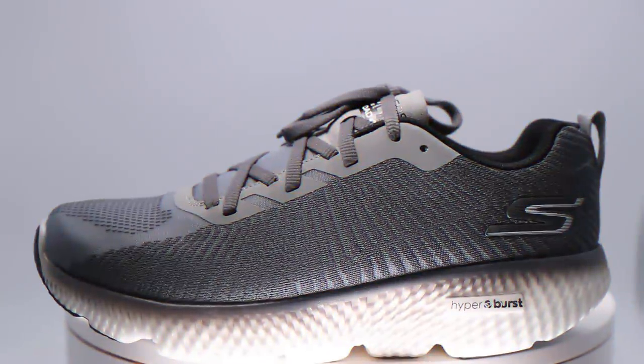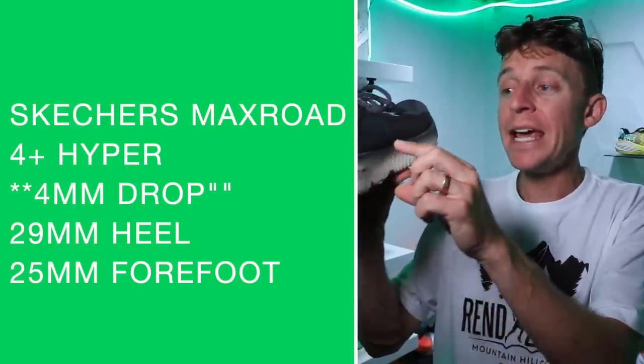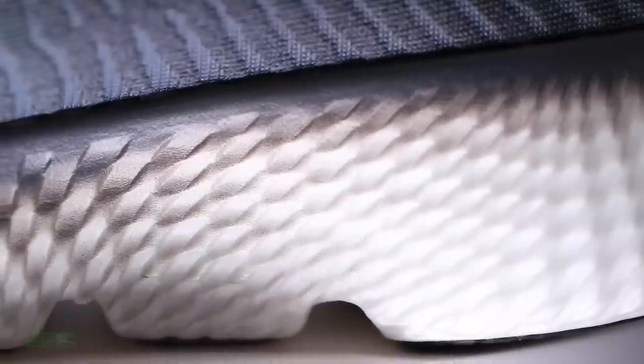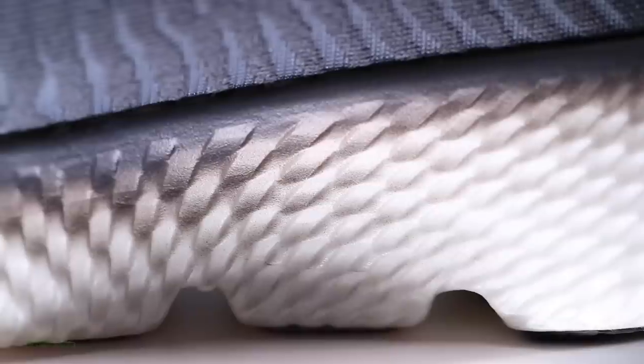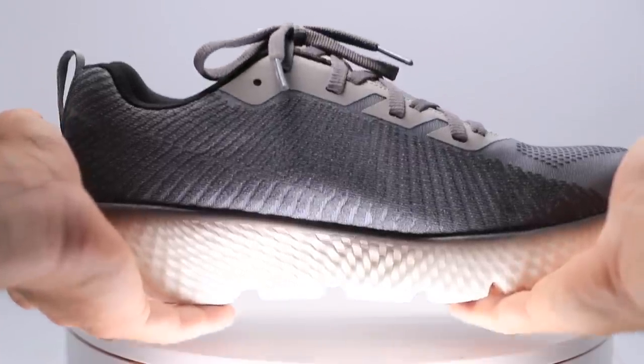This first piece of information, sadly, is a little bit of a guess. The drop — I don't actually know what the drop is. I'm assuming it's a 4mm drop, and I'm assuming it's a 29mm stack height in the heel and 25mm in the forefoot, putting it into the high category — not maximalist, but high — for stack height, because that is what the Max Road 4 is as well. But the shoe is so new, there's no information on the Skechers website or Running Warehouse as of recording. If it's not correct, I will come back and make an addendum in the description.